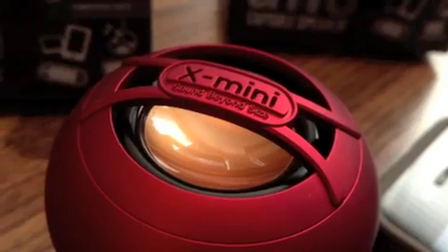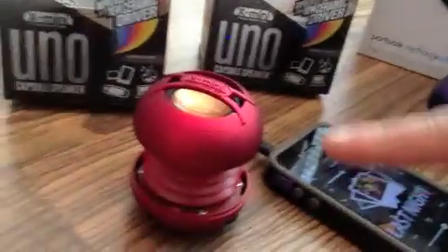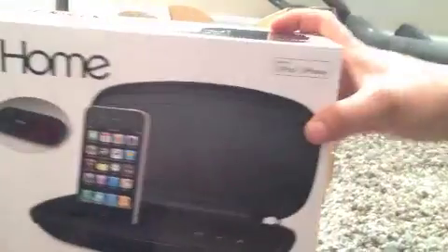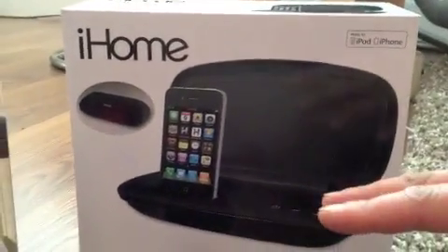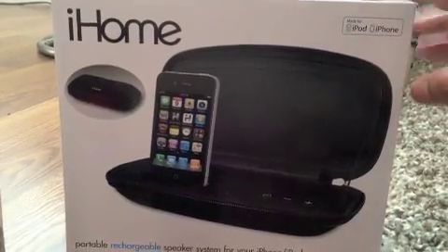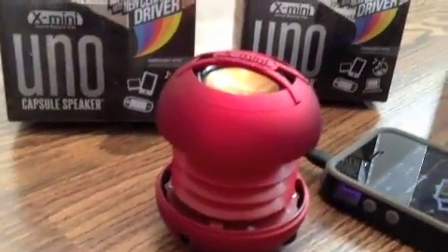This is the iHome, and I played that — it was not even close to the quality of this. This has low end, midrange, high — awesome. This distorts as it gets louder. Most portable speakers you'll find, they're all good low range or mid range, but when they get high up, the highs all suck — that's what I found mostly. Anyway, this concludes the little review of X-Mini Uno. Thanks for watching.